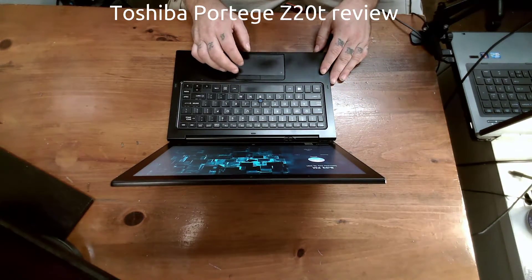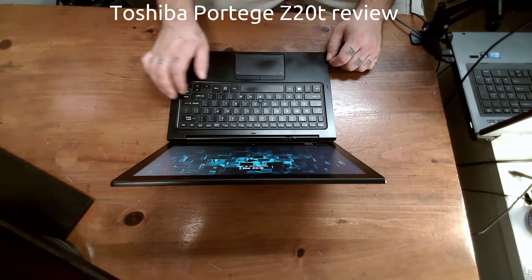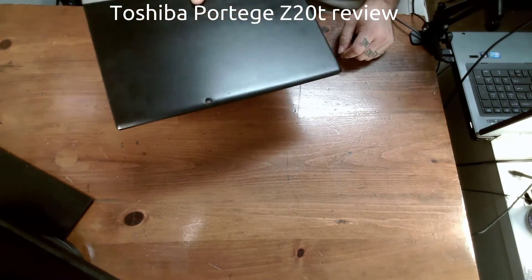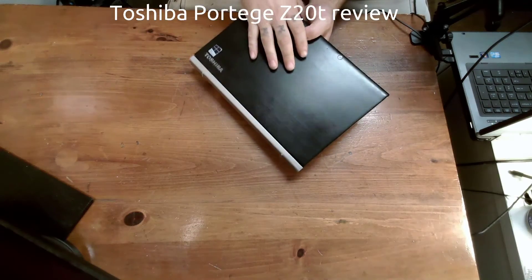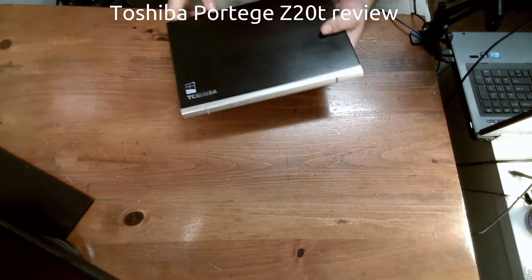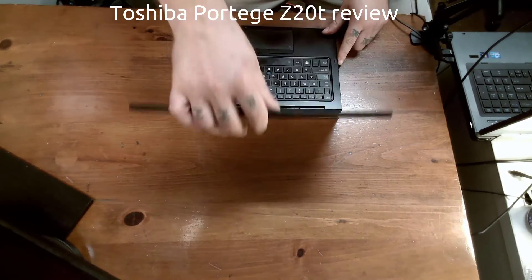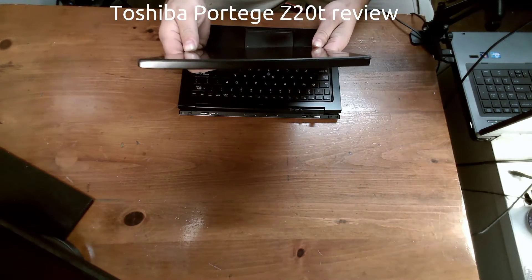It gets a little hot when running a full compile of Cinelerra, I'm not going to lie there. But overall this device has been an interesting experience. If you're looking for a 2-in-1 — I forgot to mention — there's a 5 megapixel camera on the back and a 2 megapixel on the front. As you can tell, it is not very thick. If you really insist on just using the tablet, it's not that bad.